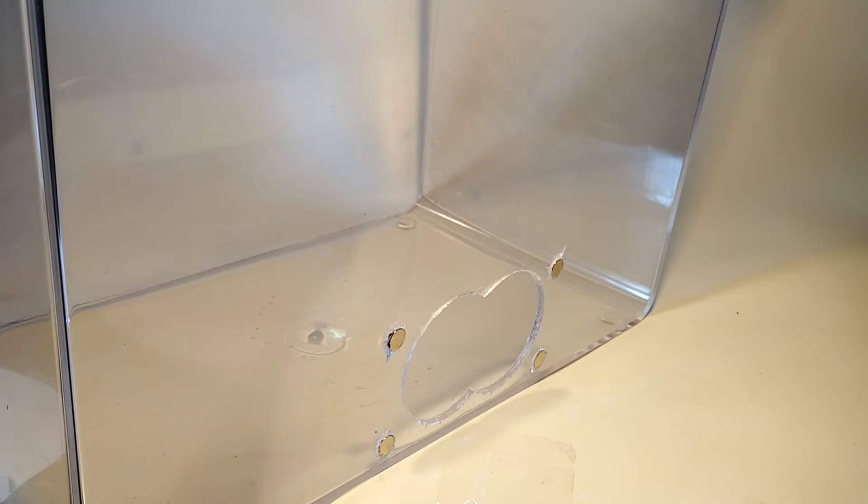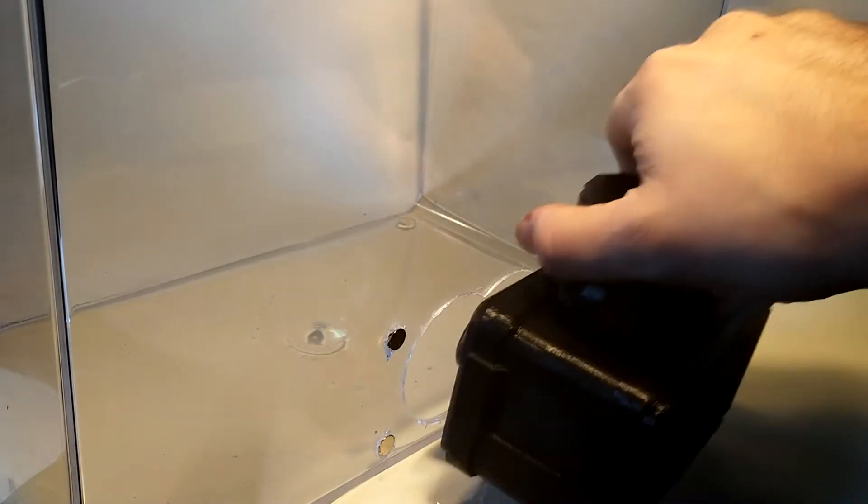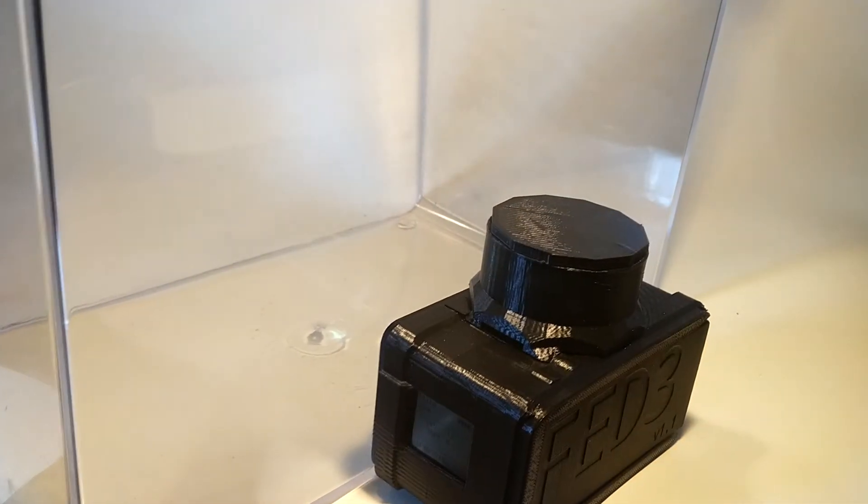Although FED3 was designed to fit in rodent home cages, it can also be mounted to the exterior of a chamber, like a traditional operant box. FED3 uses magnets as an easy mounting system.